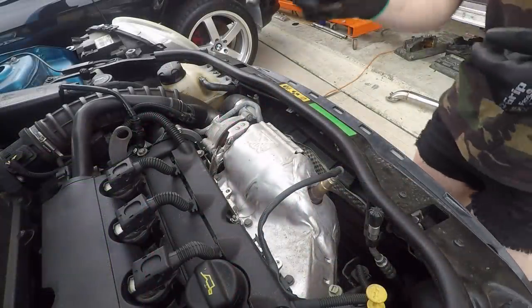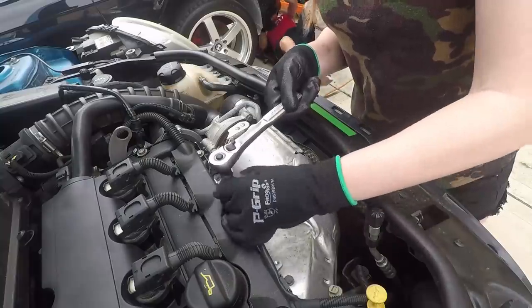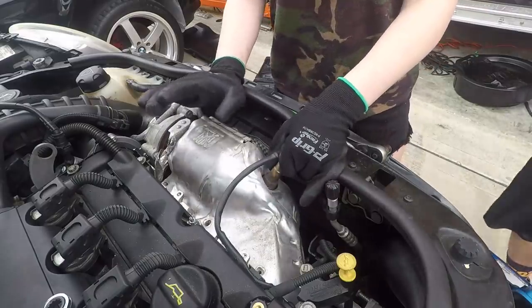Okay, so first thing I'm going to do is remove this heat shield. Now we've got to take the O2 sensor off before we can take this off.